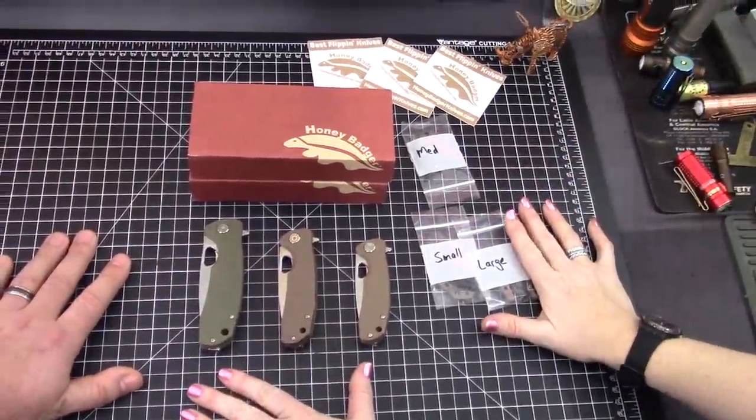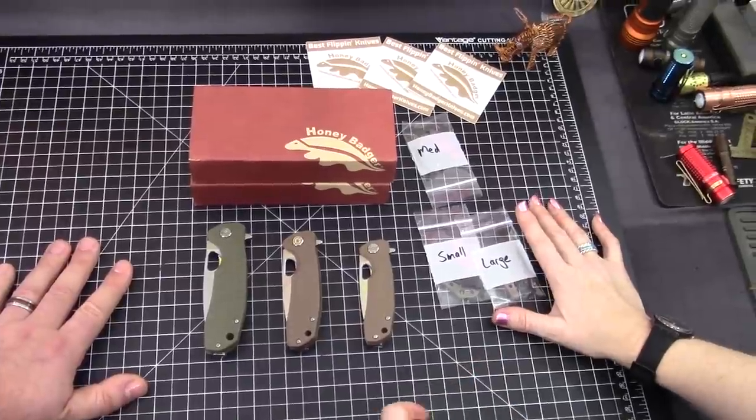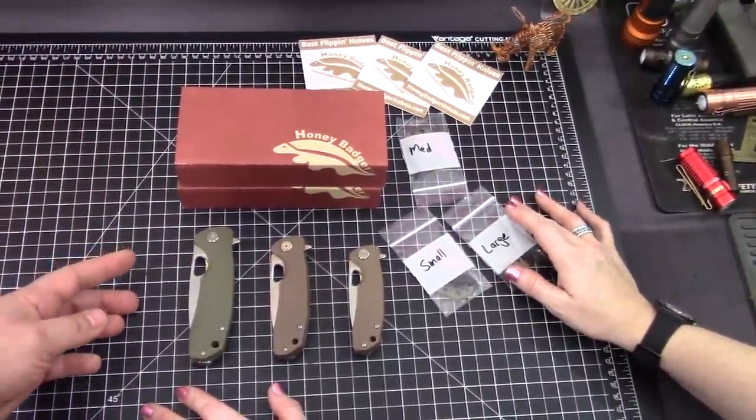Alright, Honey Badger knives. We love them. We've been raving about them for probably a couple of years now — small, medium, large badgers. And then they come in a variety of blade shapes. We got a little bit of news on that one. We're a little bit behind because it's actually already been released.